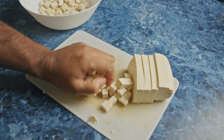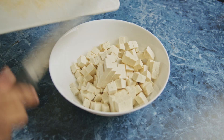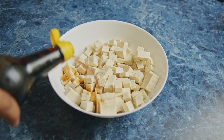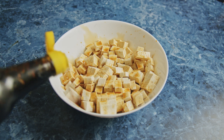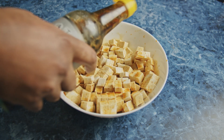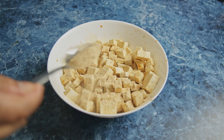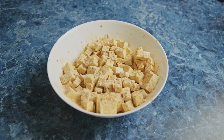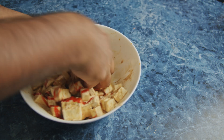So around one centimeter cubes, and then I added this to a bowl, and then I added in about three tablespoons of soy sauce — I honestly just try to get the soy sauce to coat all the tofu cubes. And then one tablespoon of garlic powder. I love adding garlic powder; you can add in one teaspoon, but I love the extra garlic flavor. And then I added in about one tablespoon of sriracha hot sauce.